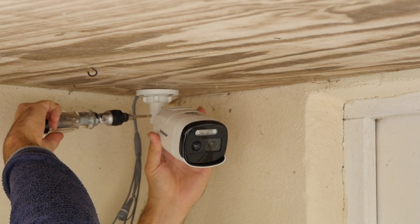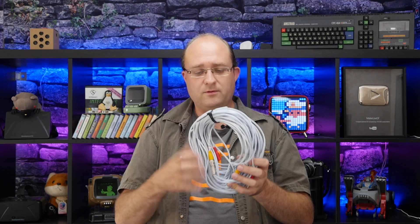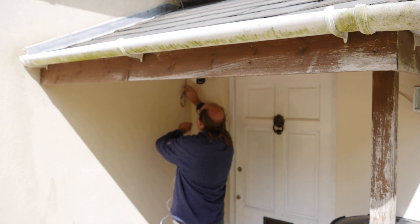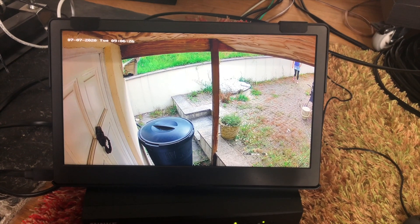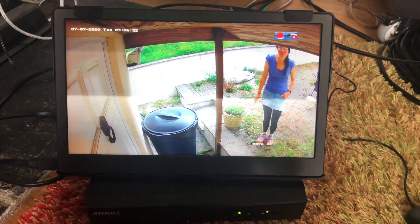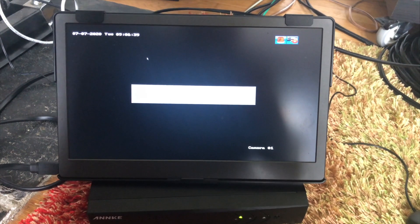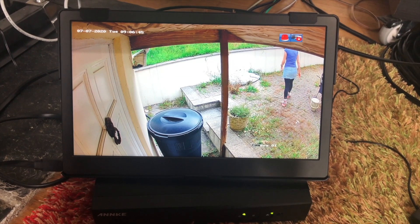Installing the camera is easy but not quite as easy as I was expecting. Although they supply a fairly long 25-30 meter cable for DC power and BNC video, you can't actually use the power part of this cable — it needs to be plugged directly into a power socket. That's because this cabling is too thin and not rated to the high power requirements of this camera.